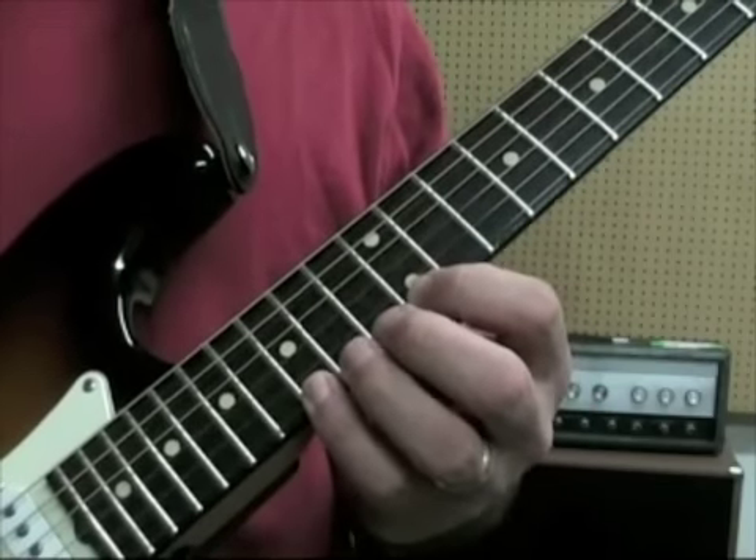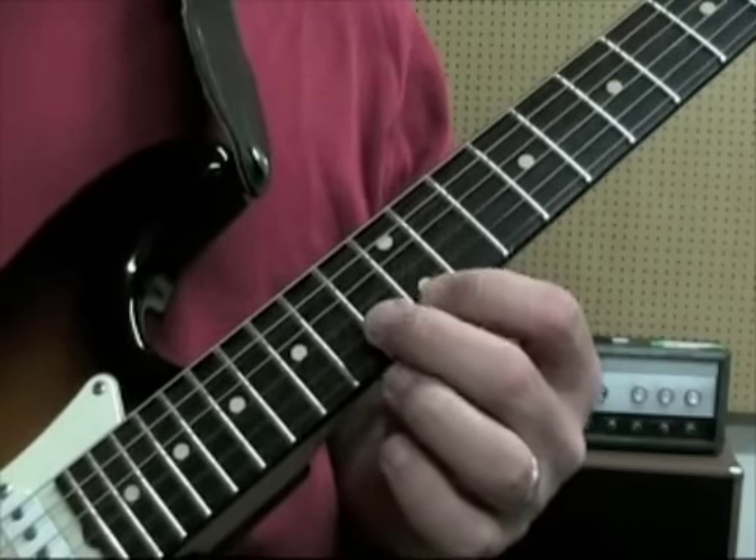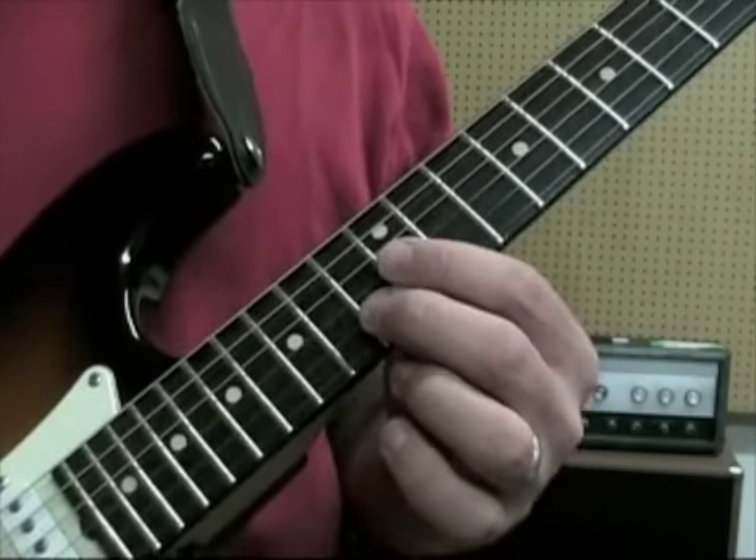Then we go back down — we pull off to the 12, go 13, 12 on the 3rd, 14 on the 4th, 15 on the 5th, and then back up the way we came. So that's the C major shape.